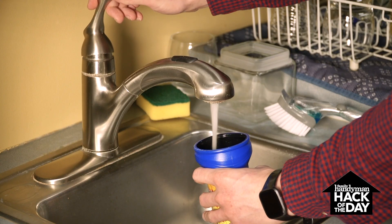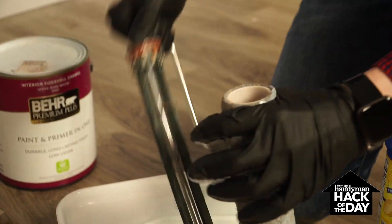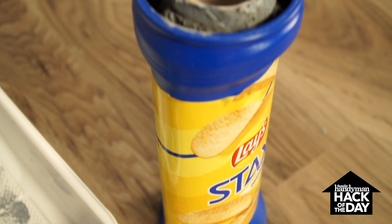Instead of throwing away these chip cans, rinse them out, and the next time you're painting with a roller and you can't complete the job or you're waiting for another coat, simply slip the empty chip can on the roller and pop the lid on it so it won't dry out.